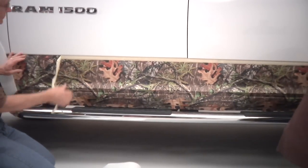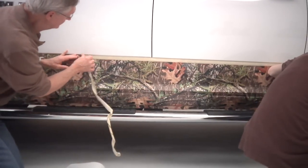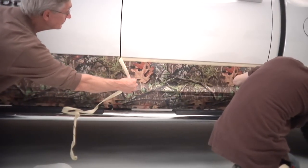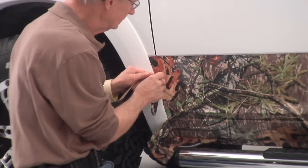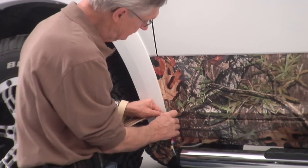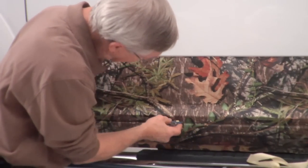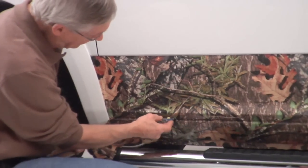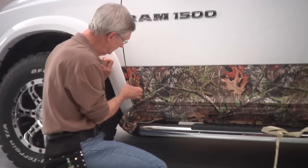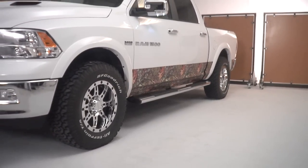Once you get the product on, peel your masking tape off and go back over that edge with your squeegee using firm pressure. The trimming will be done with a straight edge knife — trim the bottom edge on the sides with your razor knife. By laying that knife flat against the door, you don't have to worry about scratching your paint. Take your squeegee and push that edge in. Once trimming is done, your vehicle rocker kit is installed.